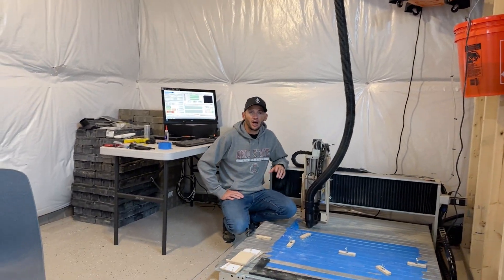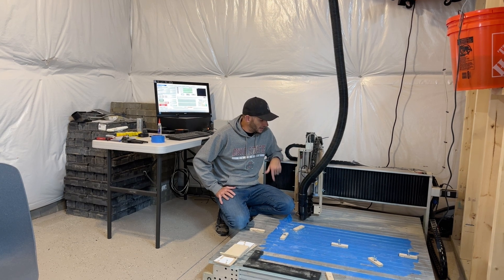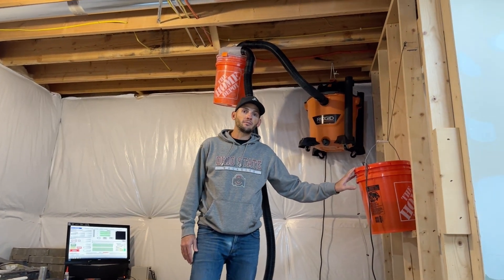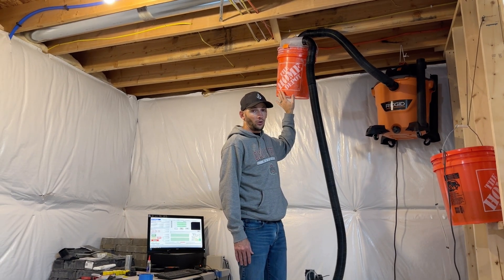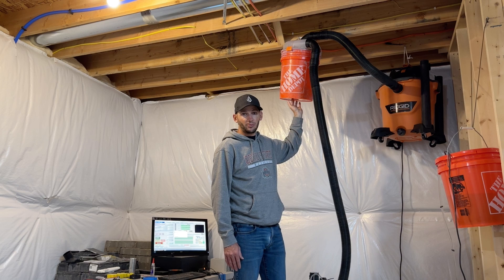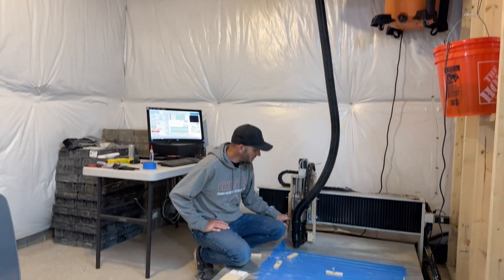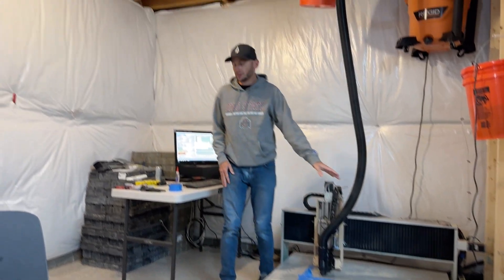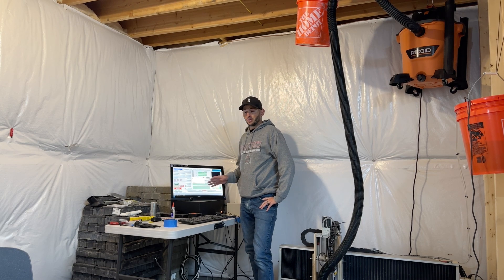A buddy of mine picked up this VeloX CNC router at an auction, didn't have the space for it, and was nice enough to give it to me. All I had to do was get a spindle for it. I picked up this spindle on Amazon for about $350 — it's water-cooled, works great — with a reservoir in a Home Depot bucket. For fume extraction, I hung a shop vac from the ceiling that runs into a cyclone separator. This does a lot of help getting foam out of the air before it plugs up the filter. Highly recommend one of these. The whole thing runs off a program called Mach3 CNC on standard G-code that you can generate with just about any CAD CAM software.